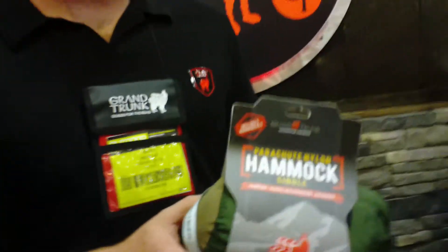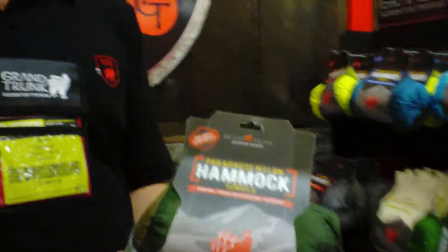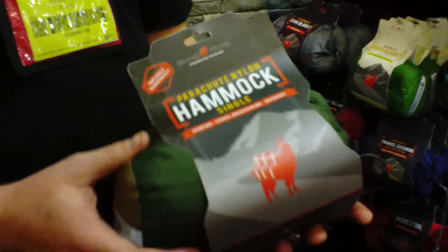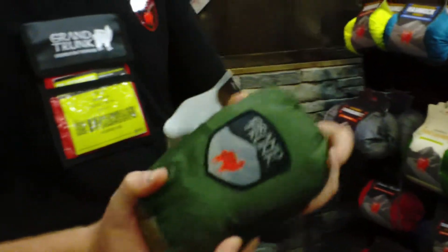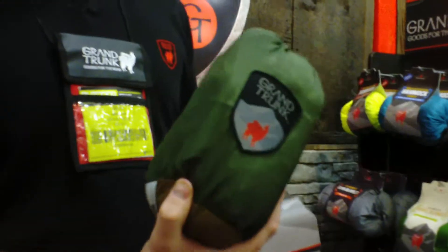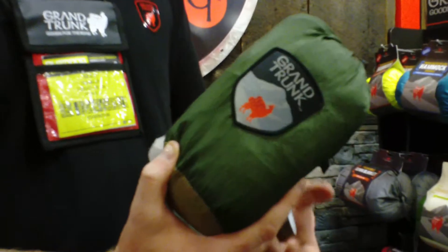How are you doing? This is Sean with Grand Trunk. This is our military favorite single parachute nylon hammock. It supports 400 pounds, weighs about 1 pound, and comes with an included rope kit with 5mm accessory cord. This is very packable — crush it down. It's great to set up inside of a transport aircraft rather than sitting on a jump seat.